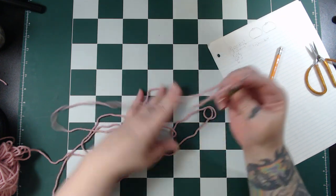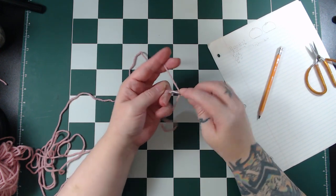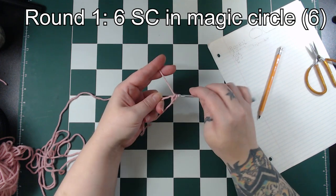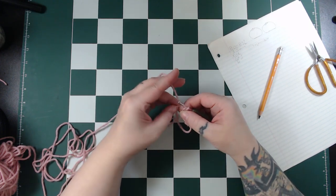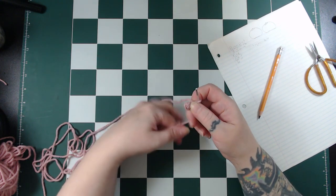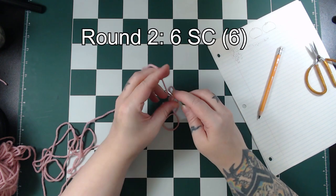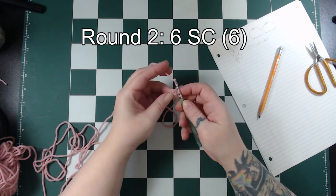Complete 6 single crochet inside the magic circle. Pull the tail to close the circle when you're done. Round 2 is 1 single crochet in each stitch, which is 6 stitches in total.